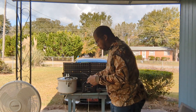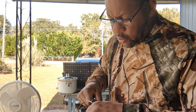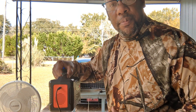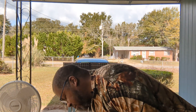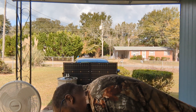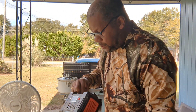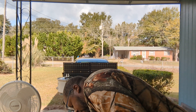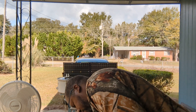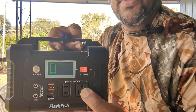Another way to charge it — and they sent me this along with it — is the cigarette lighter adapter. This plugs in here, and you can take it and plug it into your car, or you could plug it into another solar battery, which I just happen to have right below me. Just have to turn that one on, and there you go, it's charging.